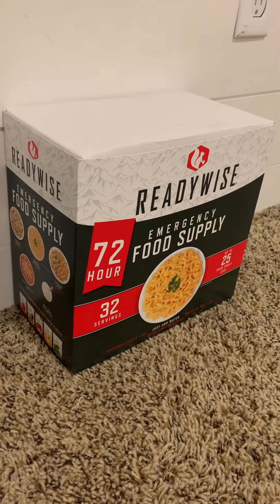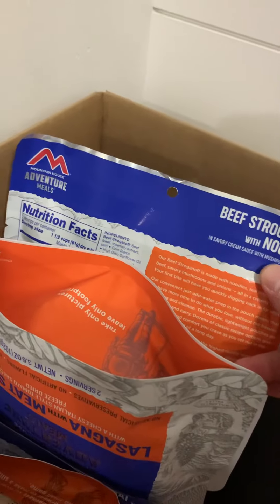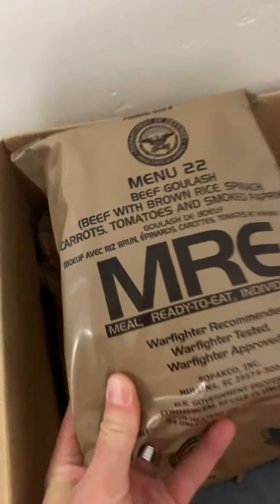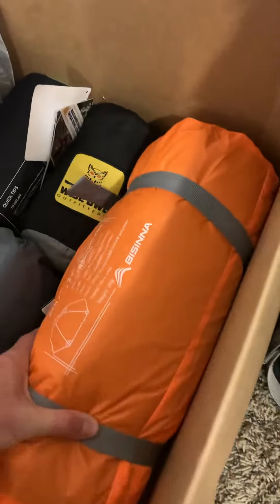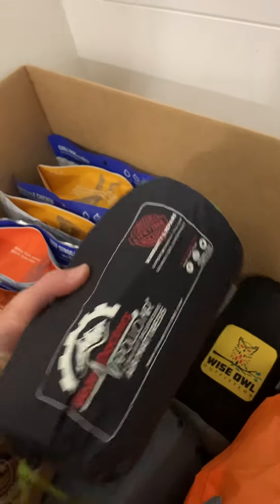72-hour kit, another 72-hour kit from ReadyWise Food Supply. We got a bunch of these backpacking Mountain House meals. Four of these MRE meals. There's a two-person bassinet tent. This is a hammock. This is a sleeping pad — ultralight sleeping pad, really easy to blow up.